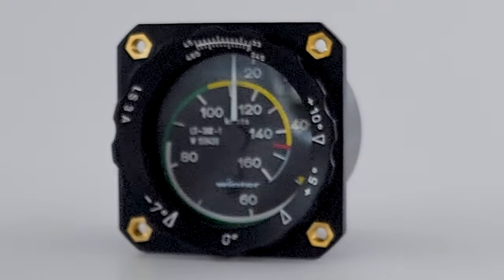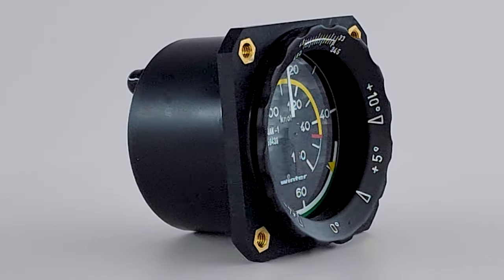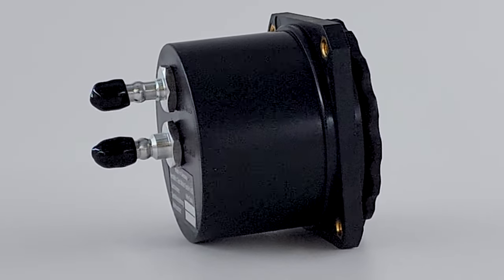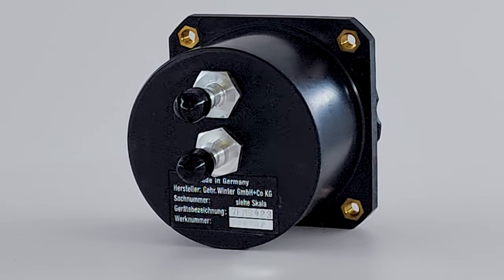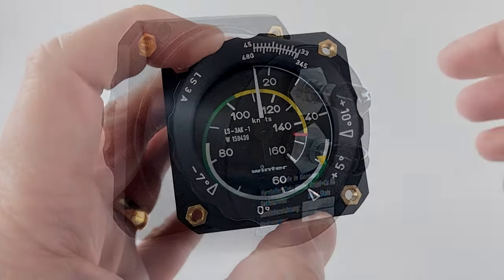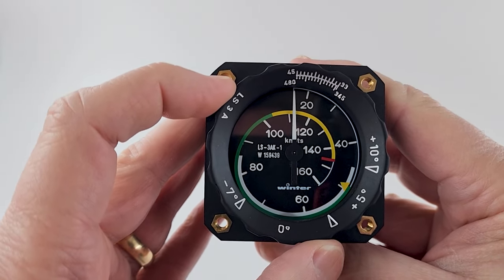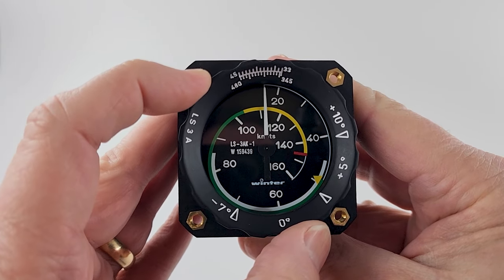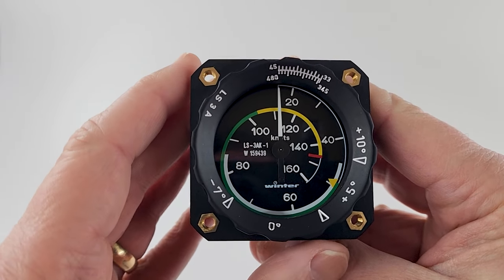A new Winter Instruments 7FMS423 airspeed indicator with a range of 0–160 knots was added. Winter has many variations including speed ranges, units of measurement and instrument size. The instrument comes complete with custom markings specifically for the LS3A. I added an adjustable flap ring to the airspeed indicator. Once your takeoff weight is set at the top, the scale gives correct flap position throughout all speed ranges — a quick reference and reminder of the flap position you should be in.